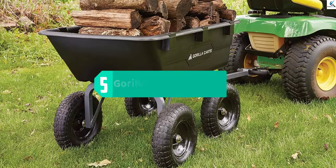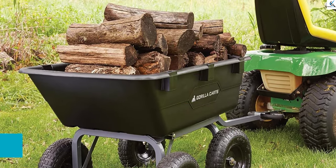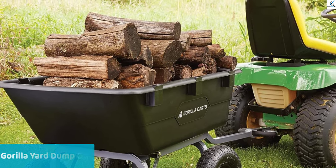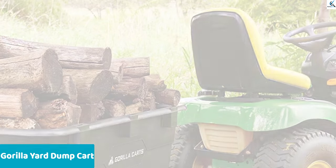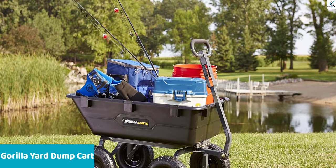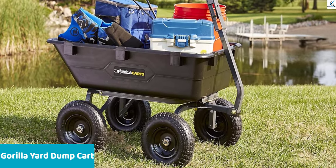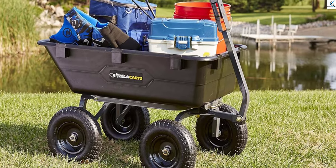Starting at number five, we have the Gorilla Yard Dump Cart. The Gorilla dump cart is truly the cherry on top of my gardening routine. A few years back I was browsing the market for a strong and light dump cart. After two unlucky purchases that broke down within a month of use, I stumbled upon this one and have been using it ever since. I can claim it's the best garden cart I've managed to find so far.